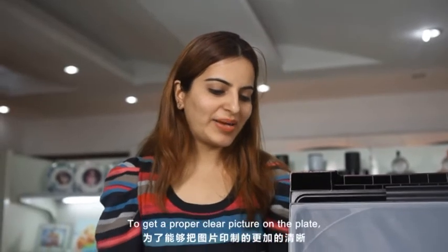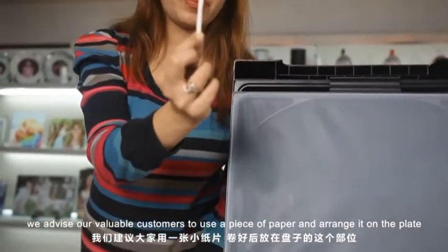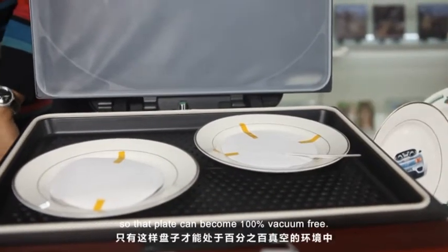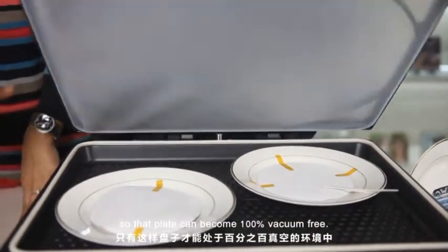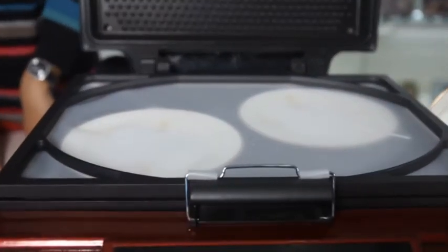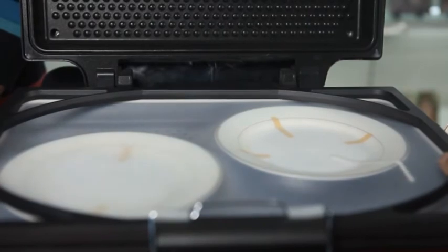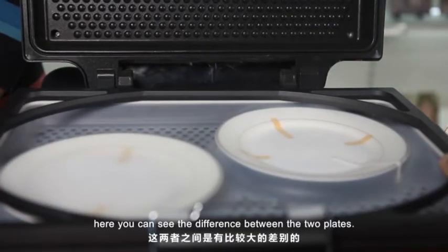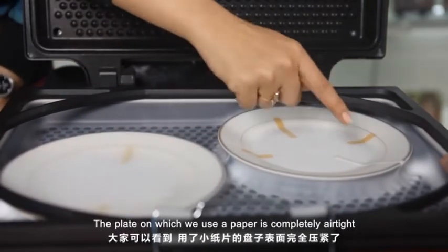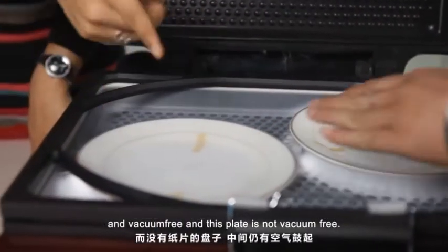To get a proper clear picture on the plate, we advise our valuable customers to use a piece of paper and arrange it on the plate so that the plate can become 100% vacuum-free. Here we get the airtight plate. You can see the difference between the two plates — the plate on which we use the paper is completely airtight and vacuum-free, while this plate is not.